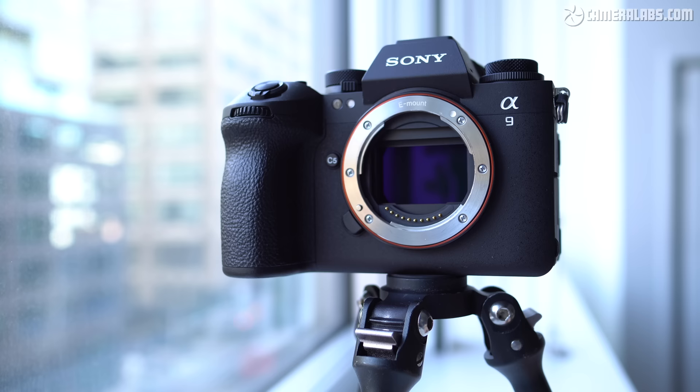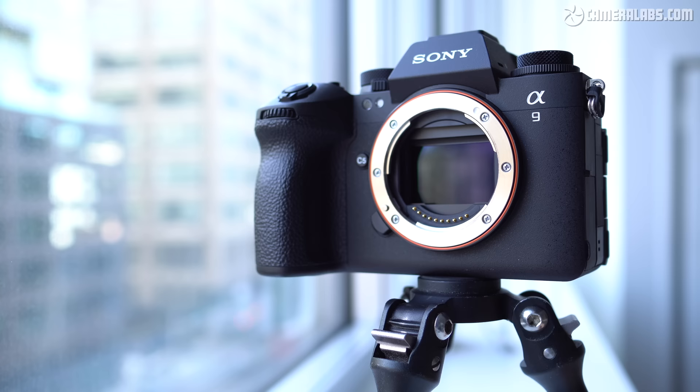Right, back to my review. The key behind the A9 III's capabilities is having a sensor with a global shutter, which can read the entire image in one go rather than line by line on traditional sensors.